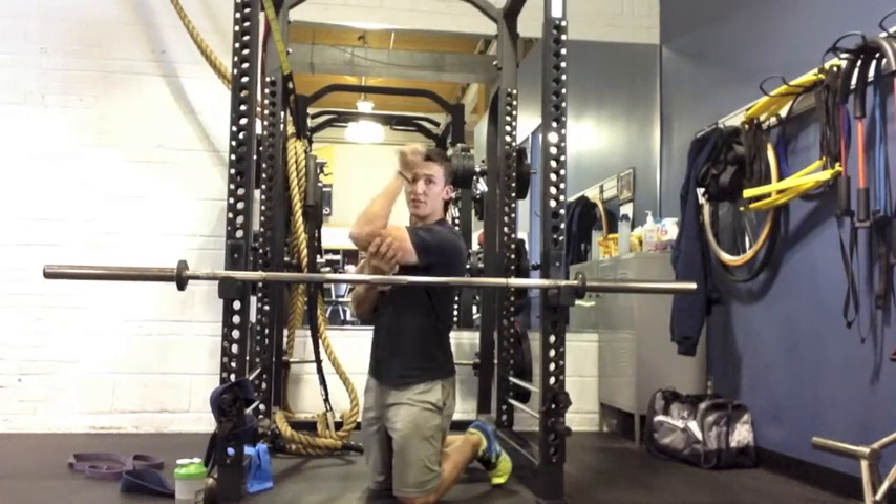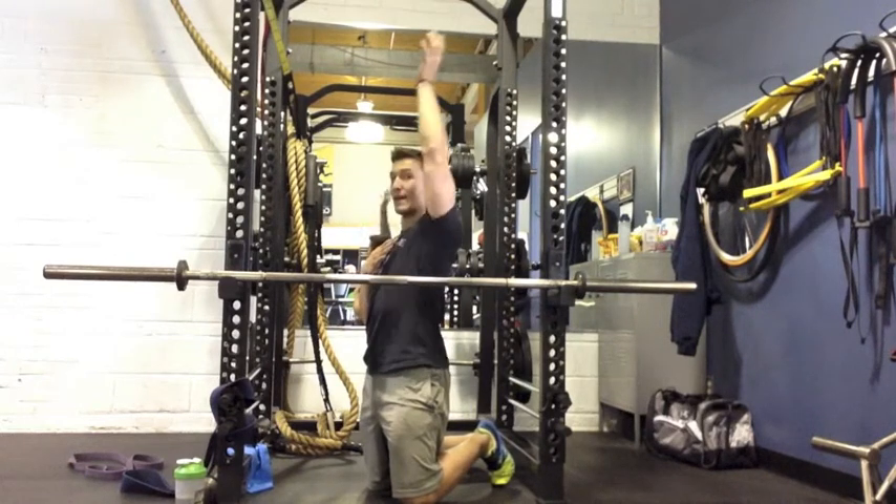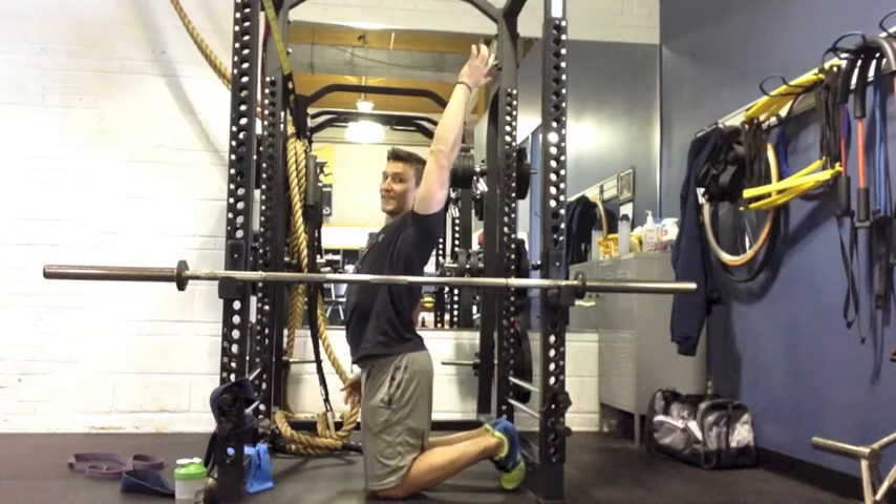What this will do is open up all the tissues and help me get into this front rack position — or better yet, a little more stable overhead position without that disgusting grip flare.